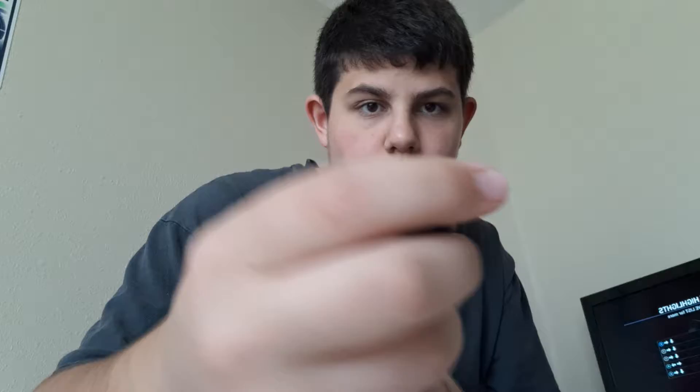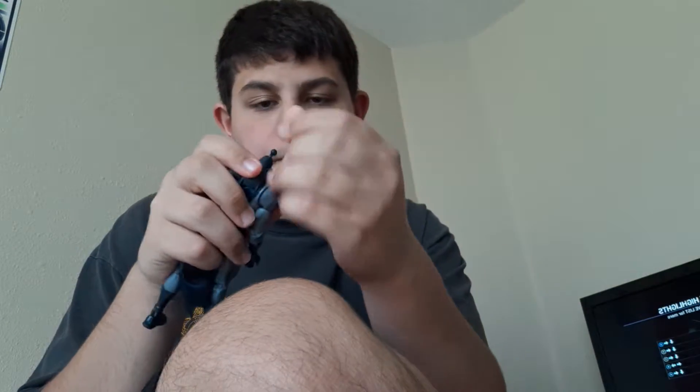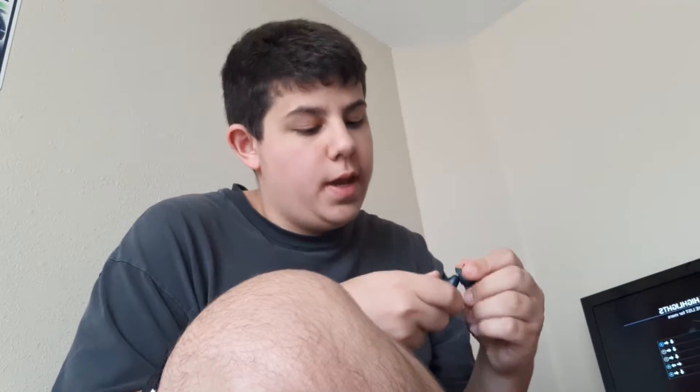Other than that, everything's fine. He's got two accessories: an unmasked Dick Grayson head sculpt, which looks pretty good — I'm going to try to see if it works on the Nightwing I have, it won't exactly match the skin color. Then he has this other piece. I'm always afraid the peg's going to break and it's super hard to get on there, but basically you put this piece on and attach it like so — that's how you do that.